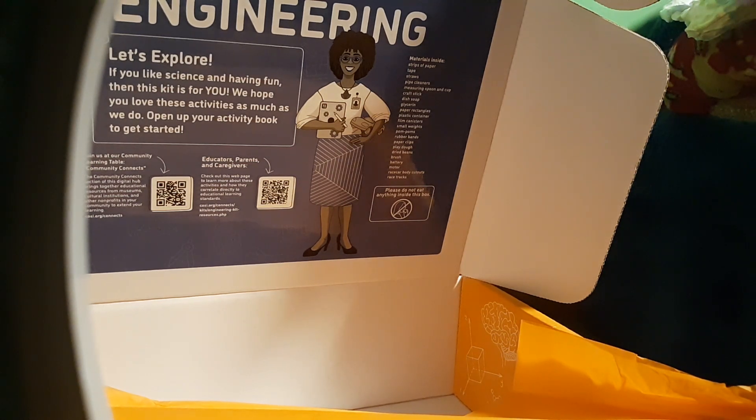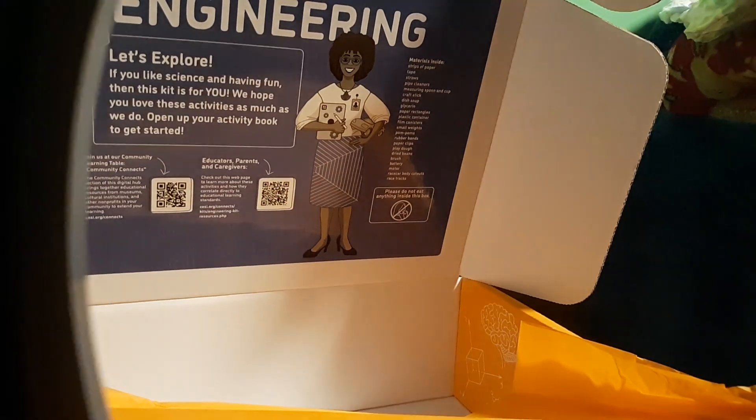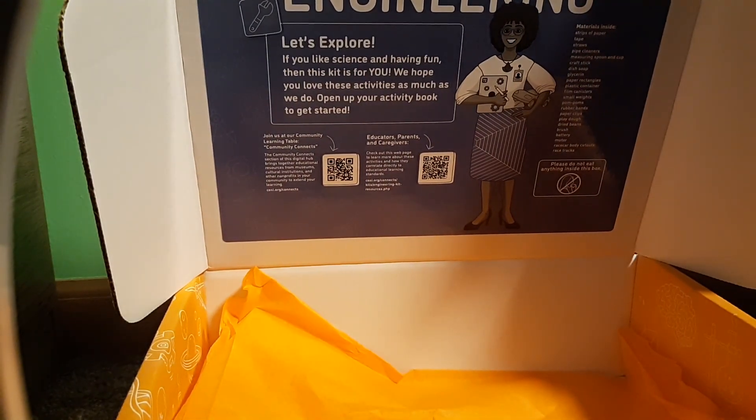Honda got us this box, so we gotta give them some love - go buy yourself a Honda car guys! Honda gave us this box. We're supporting Honda, so thank Honda for this box. And COSI - go to COSI guys, it's actually really fun. I love COSI. This is actually kind of cool guys.